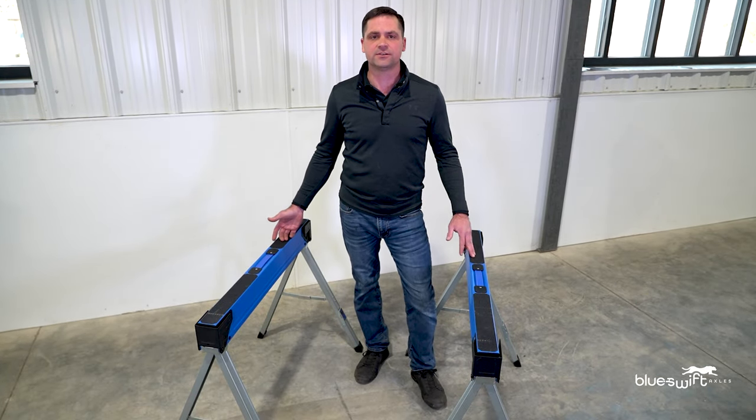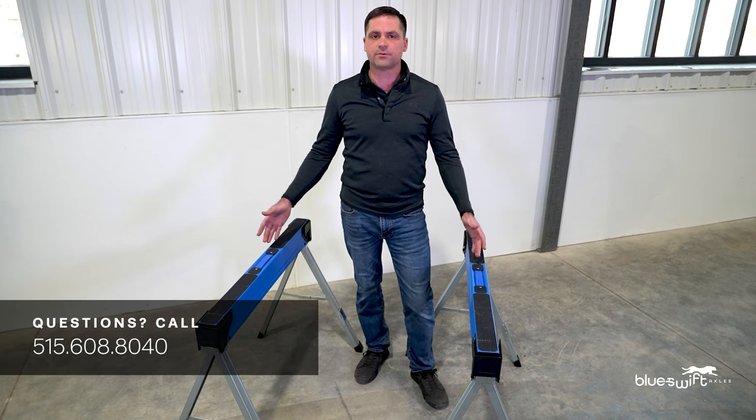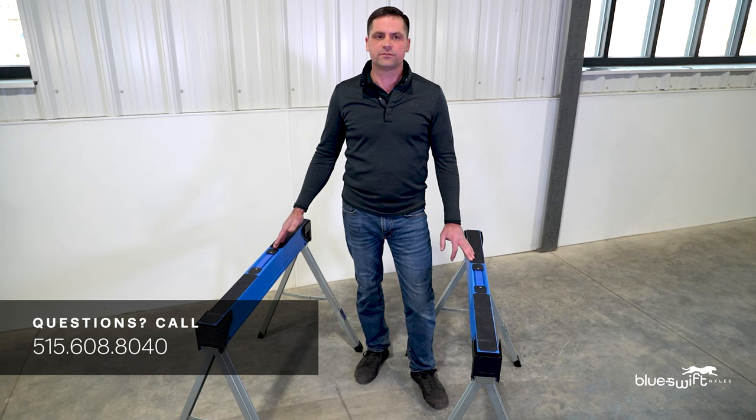Remember, we can manufacture your axle in 48 hours. If you have any questions on how to measure your axle or what type of axle is best for you, feel free to give us a call at 515-608-8040. Thank you.